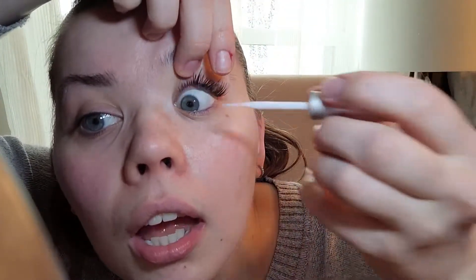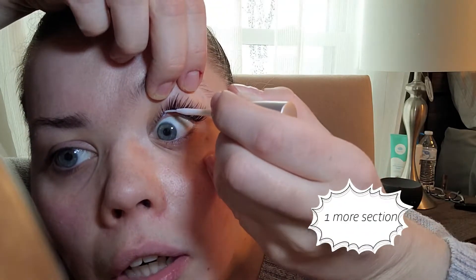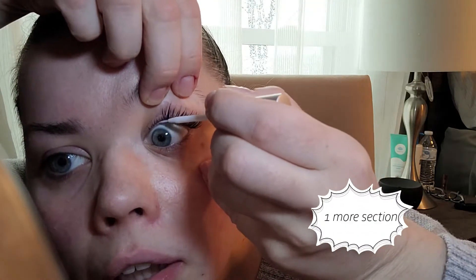Wow, I'm really liking them! These may not be glasses-friendly but we'll see — I'll put on a pair of glasses to check. I think I'm just going to do one more. Yeah, I'm not going to do all of them.